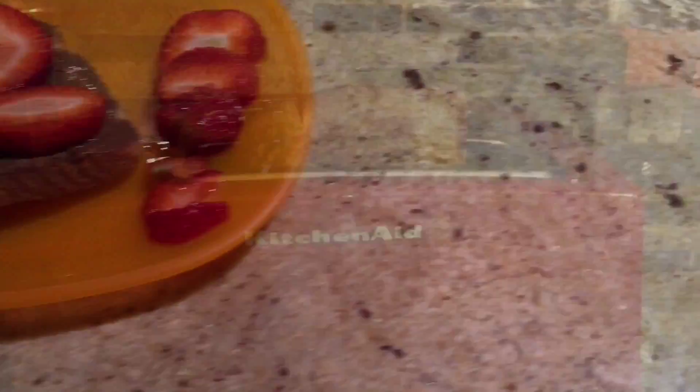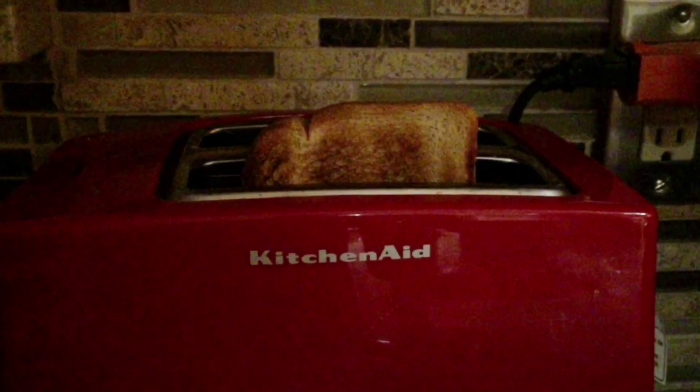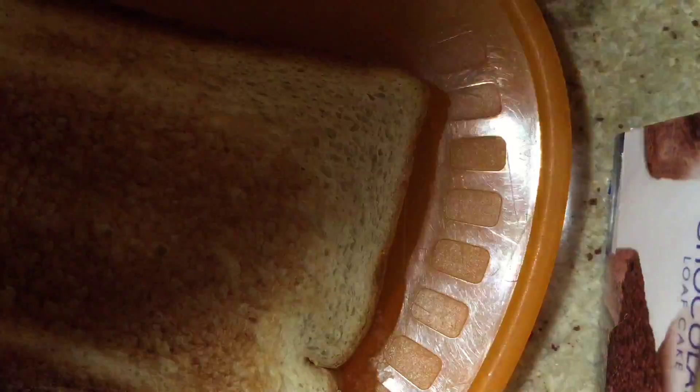Now I'm going to be showing you guys how to make this strawberry Nutella toast. First put your toast in the toaster and wait for it to come out, then start spreading Nutella on your toast.